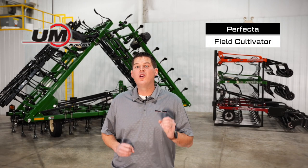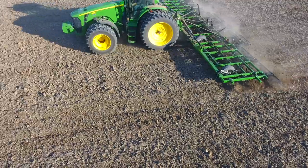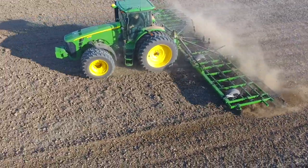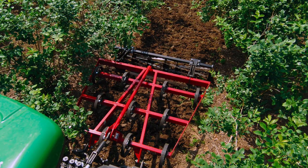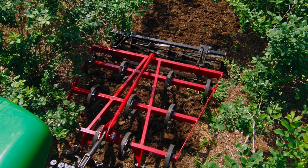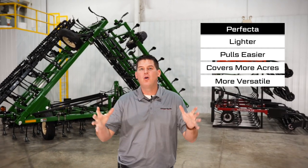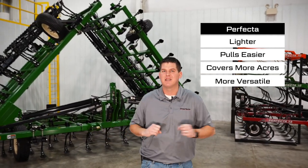In this video we're going to walk around the Unverfurth Perfecta Field Cultivator Tillage Tool. As its name suggests, the Perfecta Field Cultivator will build the perfect seed bed for row crops, and it's also a trusted tool in many orchard, vineyard, and even arena grooming operations. This tool is lighter, pulls easier, covers more acres, and is more versatile than a comparable sized disc.